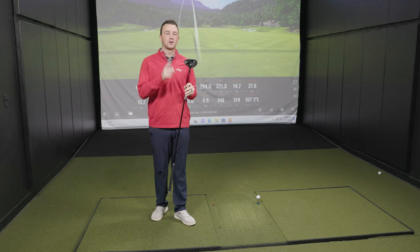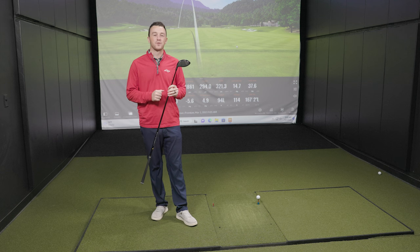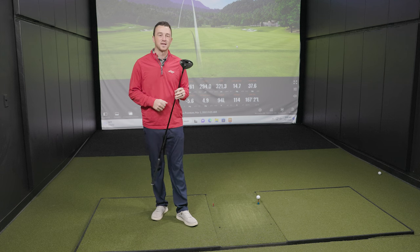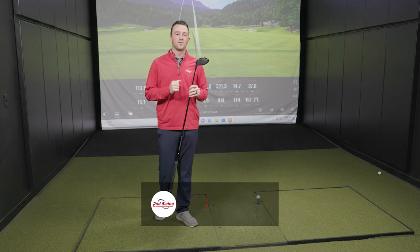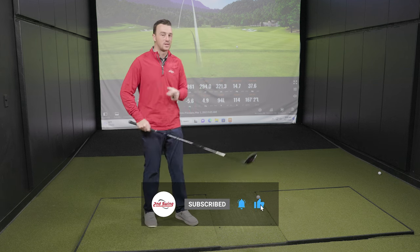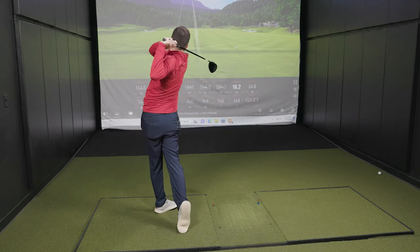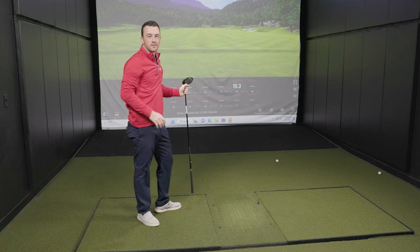The Titleist Sure-Fit Hosel is a tool that our club fitters use in the fitting bay every single day to help dial golfers in for the right driver and the right driver setting for their swing. But hopefully, with the information in this video, you'll be able to dial yourself in, whether it's out on the driving range or right before the first tee on the golf course. Thanks for watching.